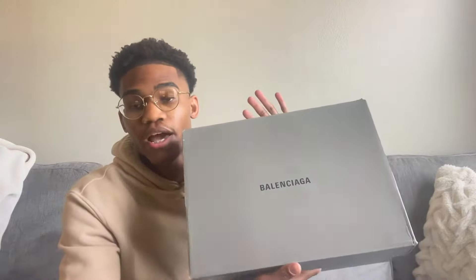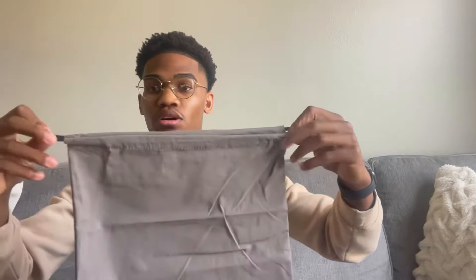I got the Balenciaga track runner in size 10 and a half. This is how the box comes — it says Balenciaga and has the shoe on the side. When you open up the box, it has this Balenciaga bag, really nice quality bag. If you take it out, there's a nice little shoe bag as well with a drawstring, so that's pretty dope how it comes with that.